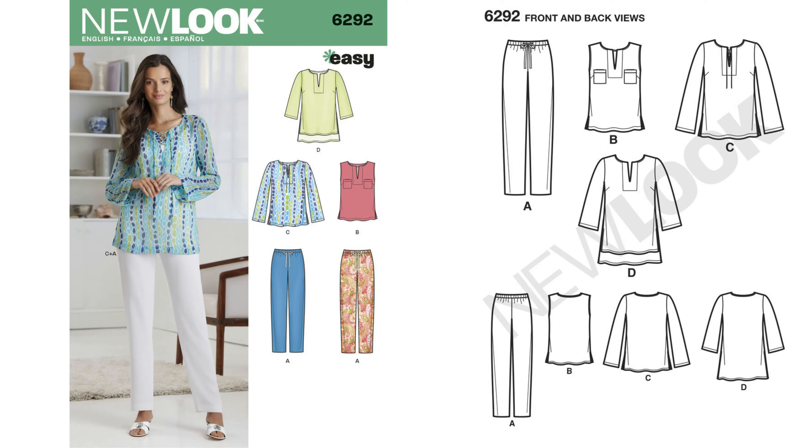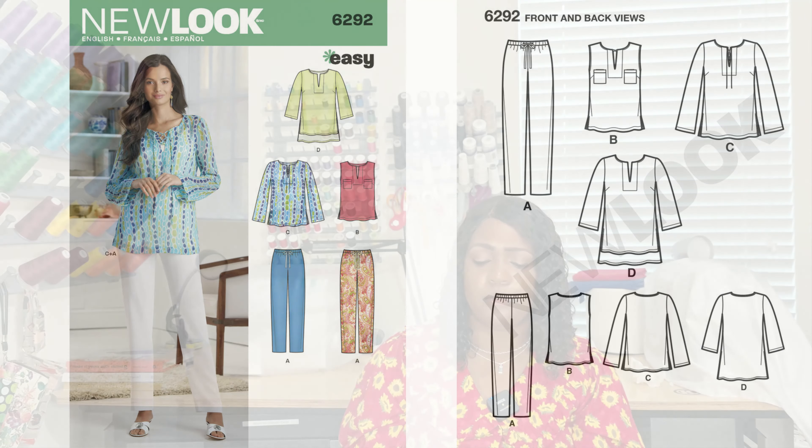Pattern 6292 is a top and a pair of pants. They want you to use elastic for the pants — it's an easy-to-sew pattern. It has a straight-leg pant; you can't go wrong, though I do like mine to flare just a tad. Note: this pattern is from around 2014, and Joann's stopped carrying New Look patterns around 2019, so older patterns may be harder to find. But it's 6292.